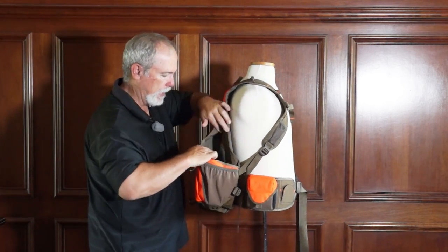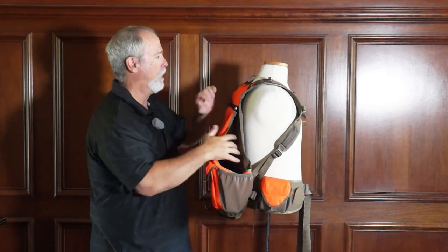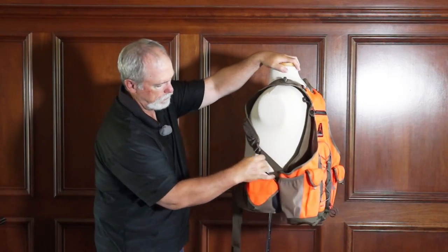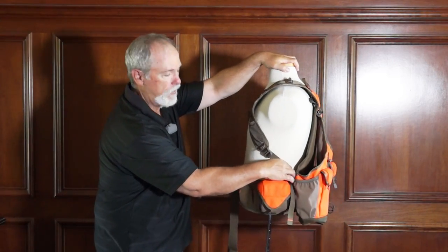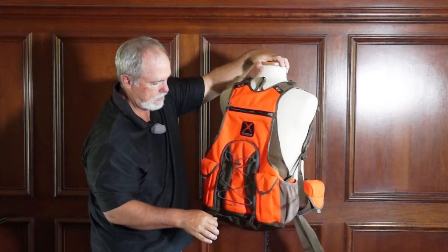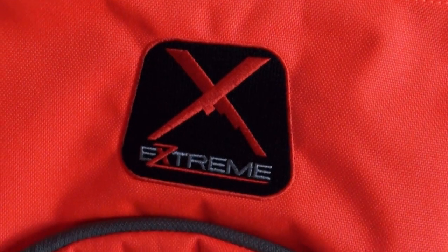There's a great big game bag — very large. It's adjustable on the sides so you can fit it just for yourself on each side. Want to put a jacket back here? Also adjustable.